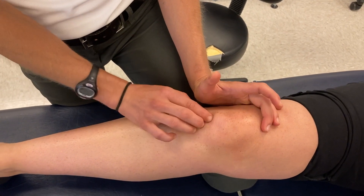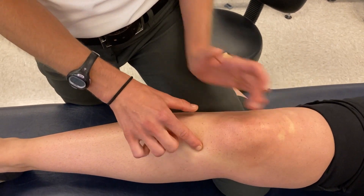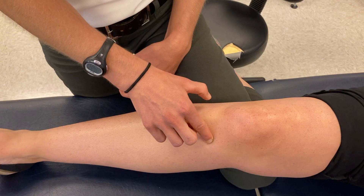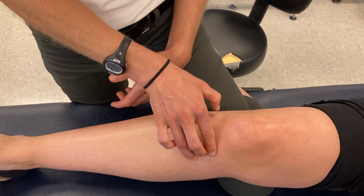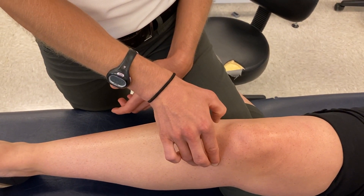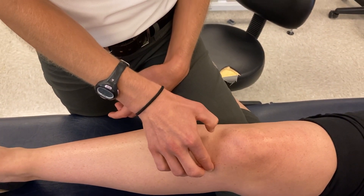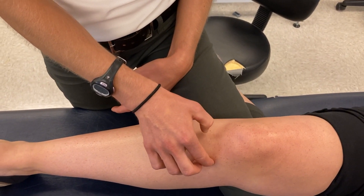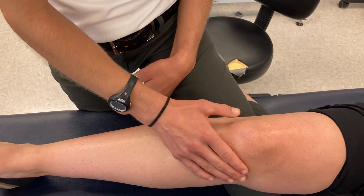On the medial anterior tibia, there's the pes anserine — a common attachment for a muscle group I remember with the mnemonic SGT: sartorius, gracilis, and semitendinosus all attach there. The pes anserine, or goose's foot, is often a source of discomfort or irritation, so it's a structure you want to palpate with medial knee pain.